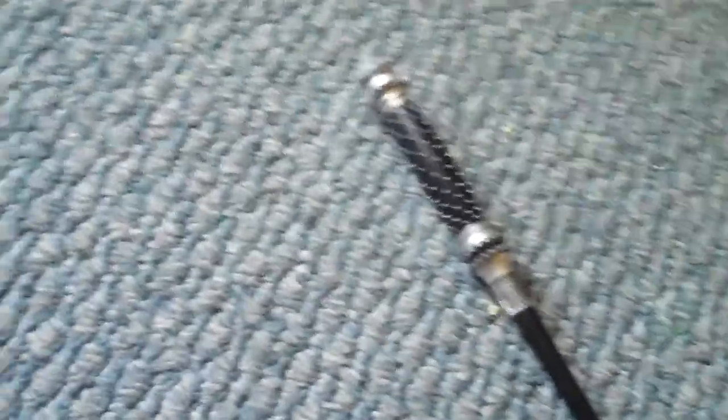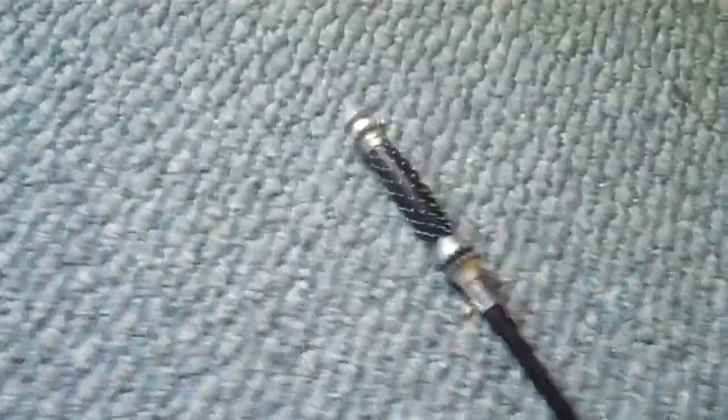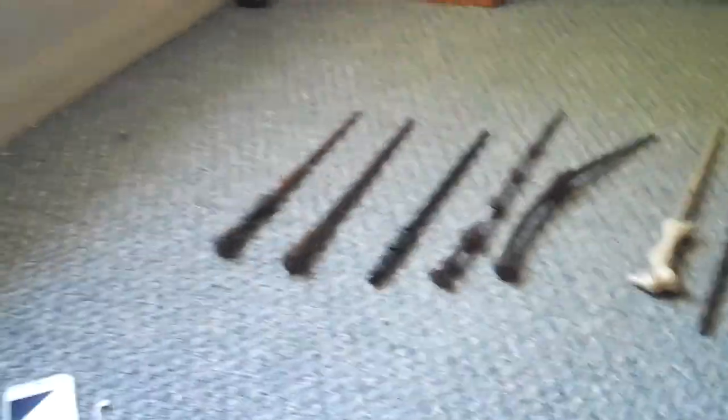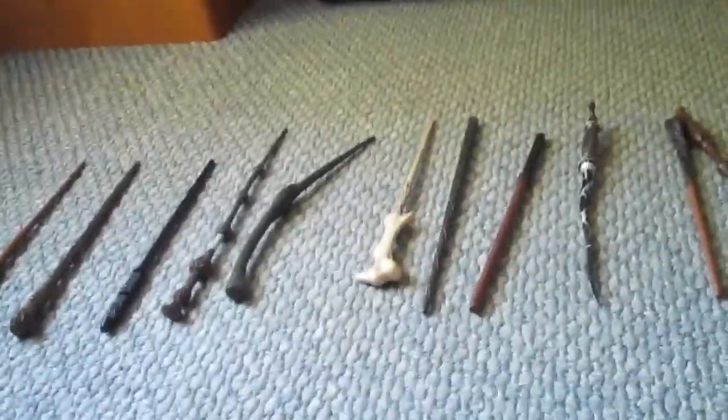And here's my last one — Narcissa Malfoy's. I like this one a lot too. I just got this one recently. I'm going to be making other videos with a lot of my Harry Potter stuff, so click on my other videos and watch them. All right, see ya.